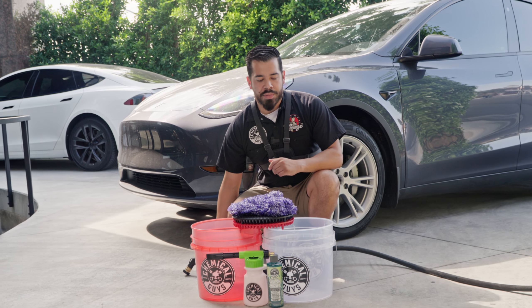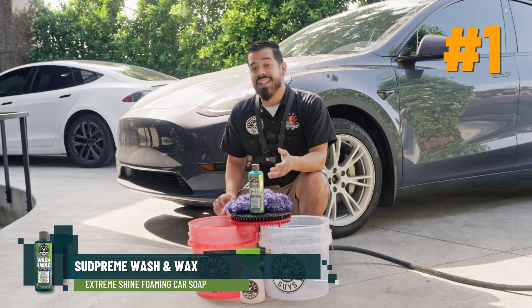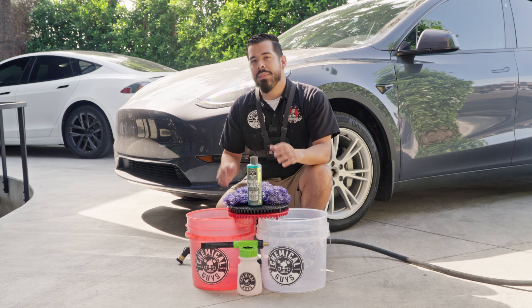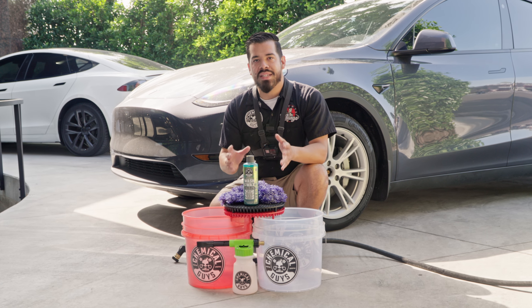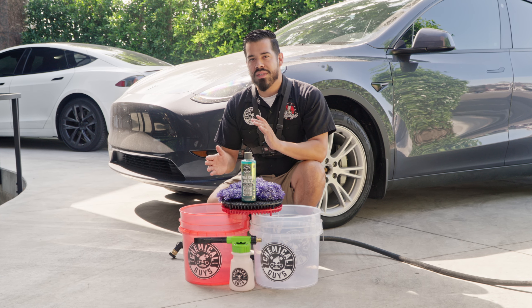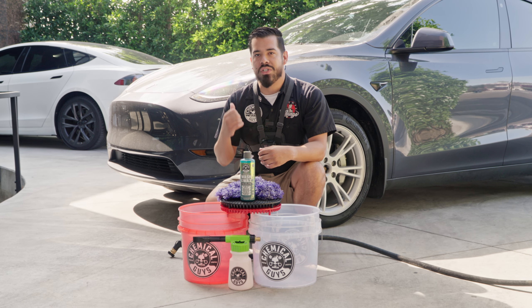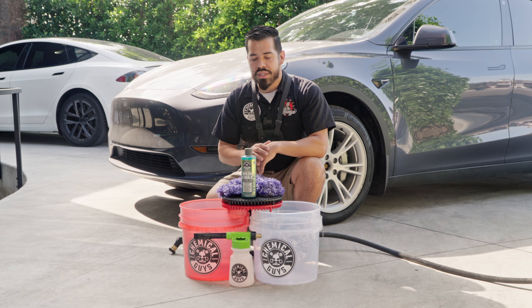The first product we're going over is our Sudpreme Wash and Wax. The reason we're going with a wax-infused soap is to kill two birds with one stone — we're washing our car while boosting the shine and protection. It's fall, so we're in between summer and winter, maintaining the luster, shine, and protection on your vehicle before we get into winter, and we can do that using our Sudpreme.